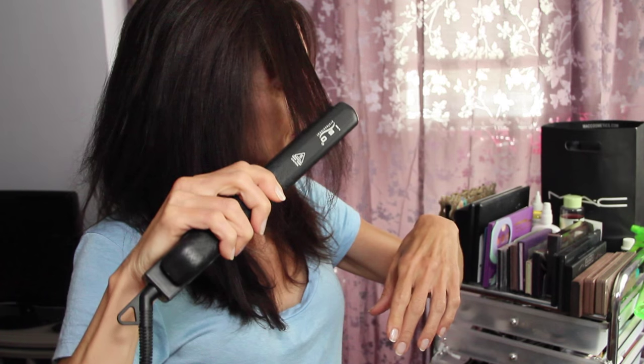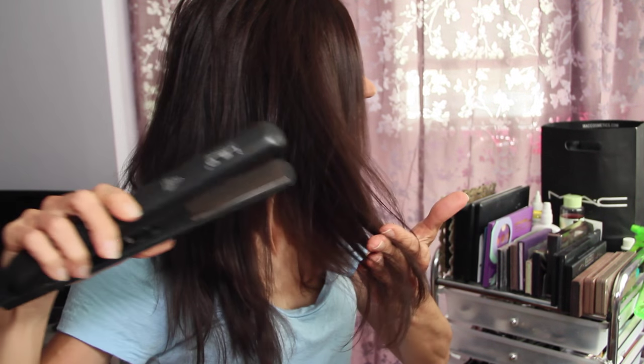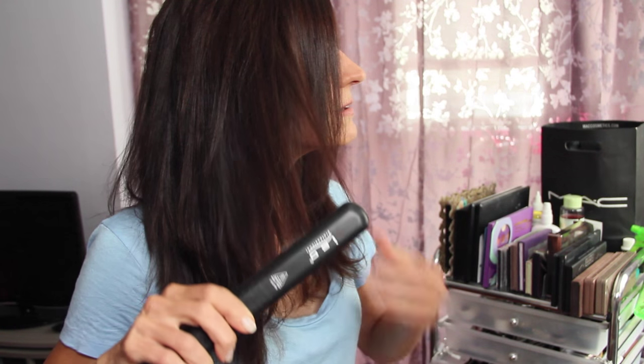This did a fantastic job of getting my hair straight. There's an on and off button, and then a little dial that goes from 180 all the way up to 450, so you can change the temperature of the straightener. It did an amazing job and I really like the design — it's sleek up top, it says Isobeauty, and down here it has a pattern. I really like that.